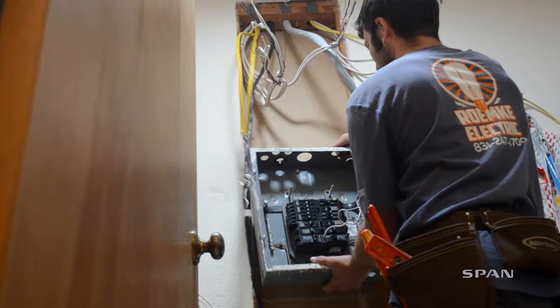My name is Philip Rice. I have been here in Santa Cruz since 1999. The panel that is being used up to this point is 125 amps and will be staying at that same level with the new SPAN panel. And I can't give you an exact number,